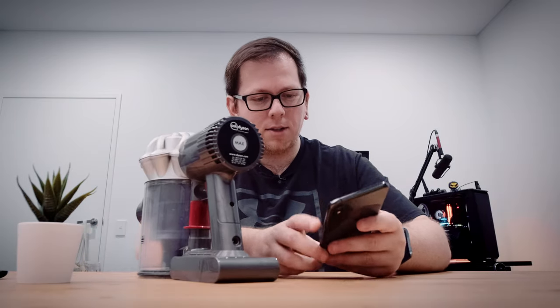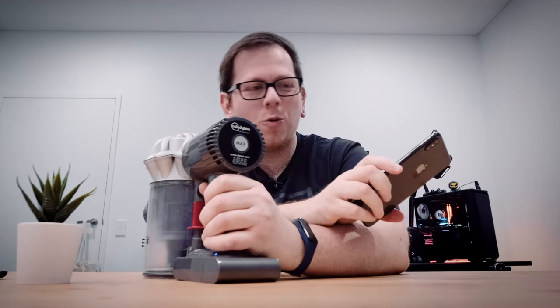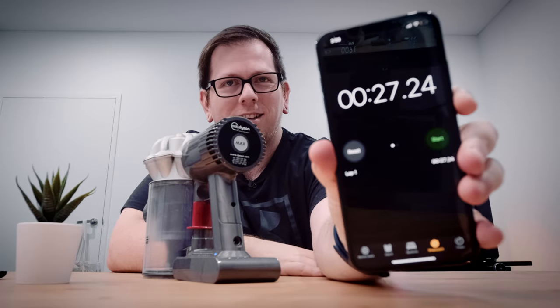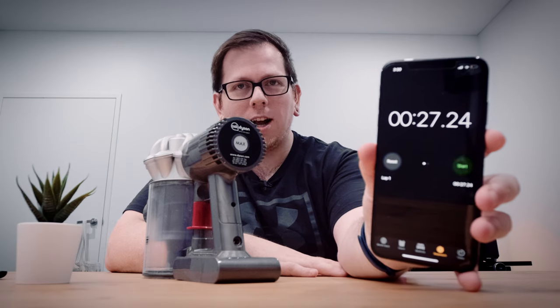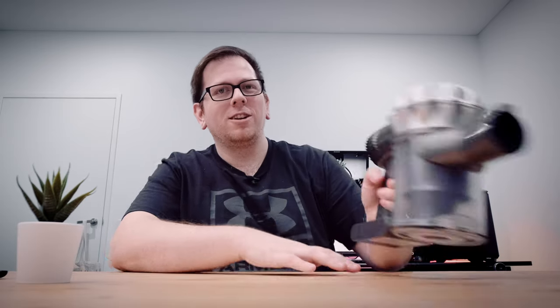Let's run a test and see how long this baby runs for on max. I started the timer and ran it — about 27 seconds. Even being generous, I just took this off the charger and gave it one or two quick spritzes, so we're talking under a minute's usage. This has been a noticeable concern for about six months, getting progressively worse. To see it only runs for about a minute really drives home that this thing is absolutely hosed.